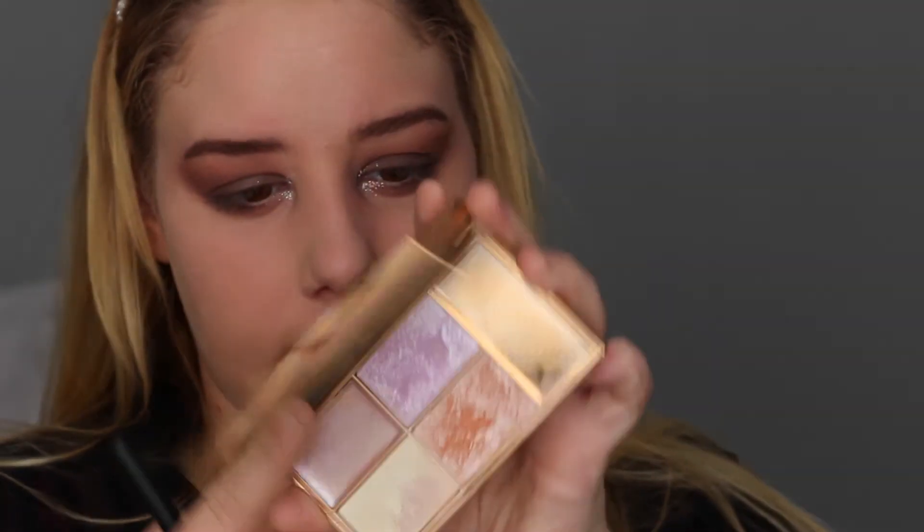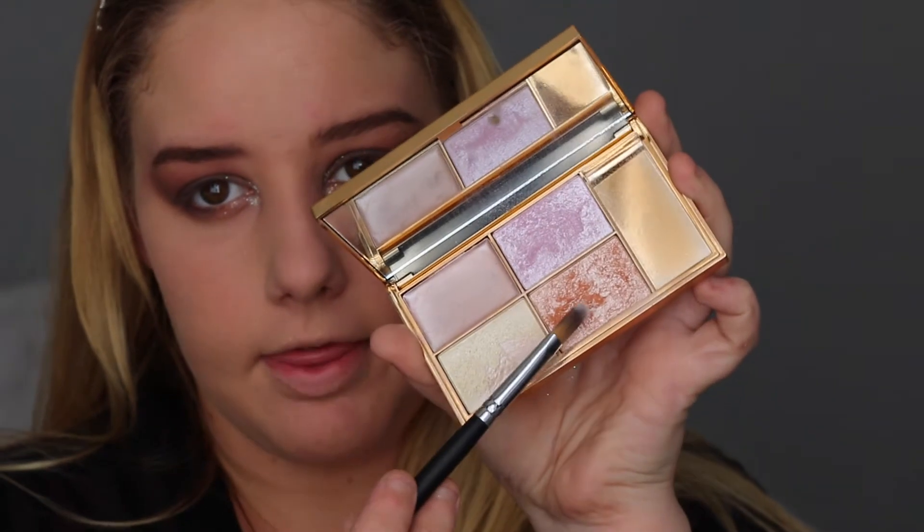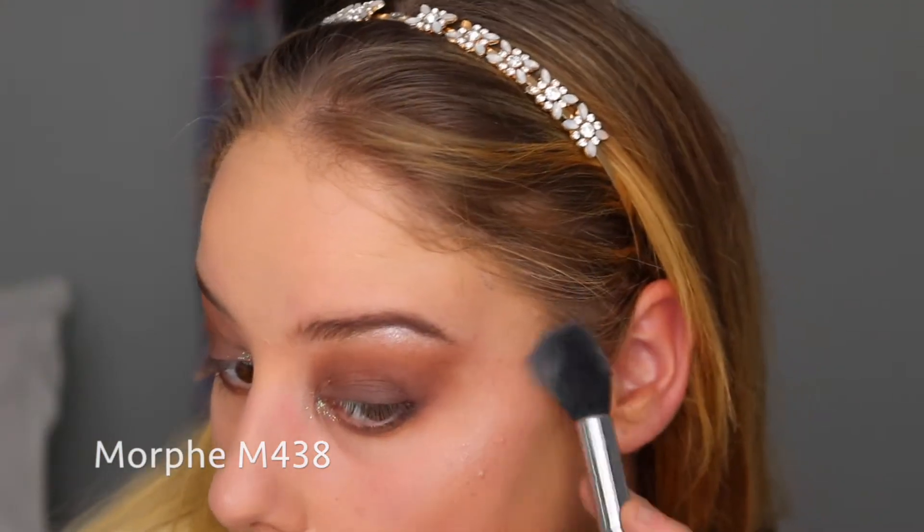Now I'm going in with the Sleek Solace palette — just going to grab this one here, then grab a brush and blend it out a little bit to make it a little less harsh. This is with no product on the brush. Now that all the detailed highlighting is done, I'm going to grab this and put it on my cheekbones. I haven't even contoured — I'm just going to use this middle shade.